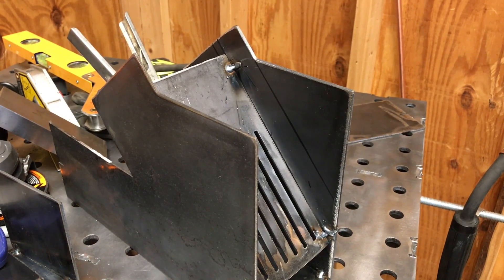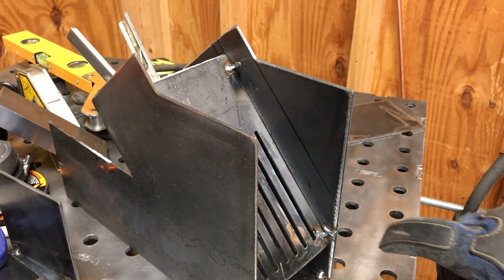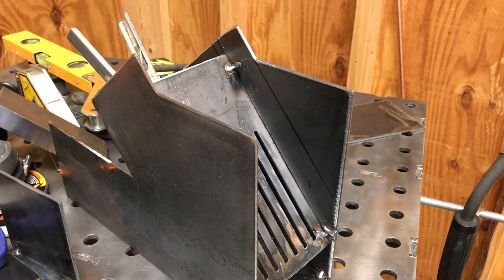There's probably absolutely no need to weld inside here — those little welds right here will probably be more than sufficient. But I kind of just want to weld, so I'm going to do it anyway.